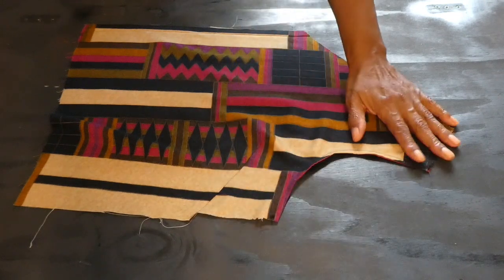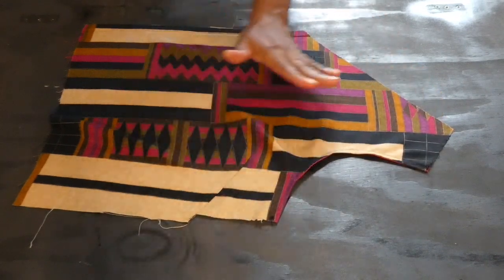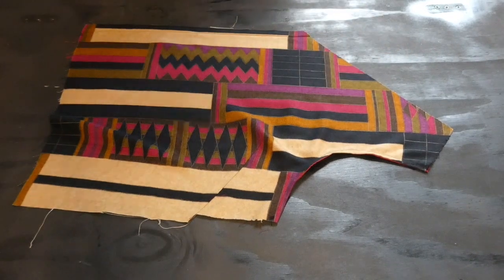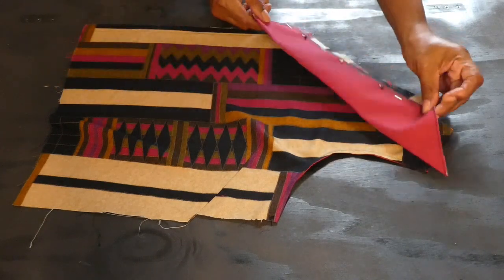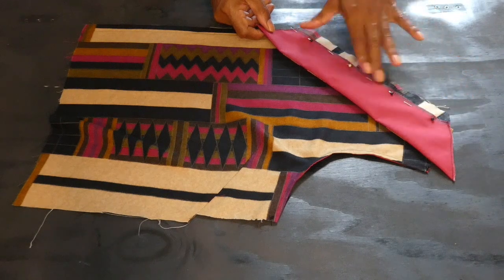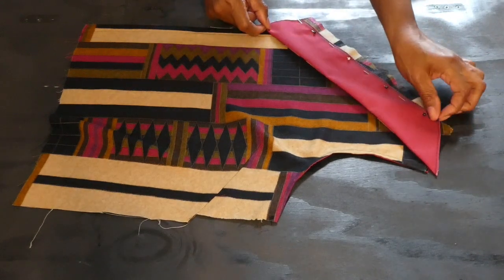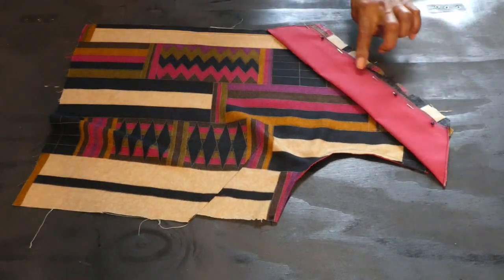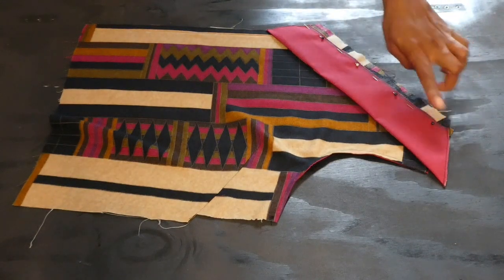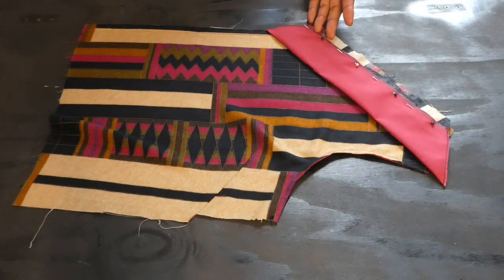This is what the armhole and the darts look like after I've lined it. Now we're going to work with the collar. The collar is going to go alongside the neckline — this is where the collar is going to be placed. I'm going to stitch seam allowance all the way from the shoulders to the end of the neckline, then stitch the edges.